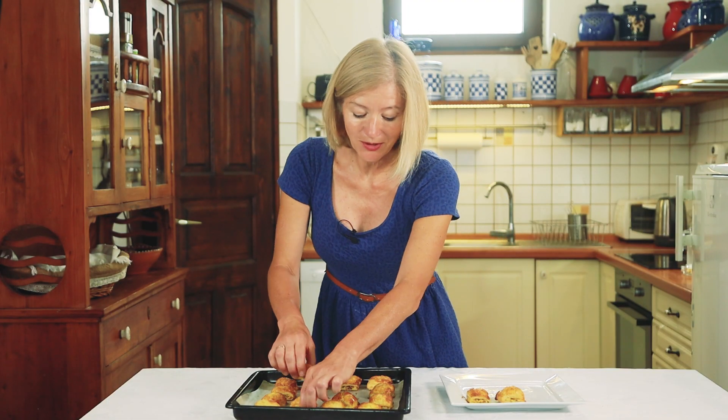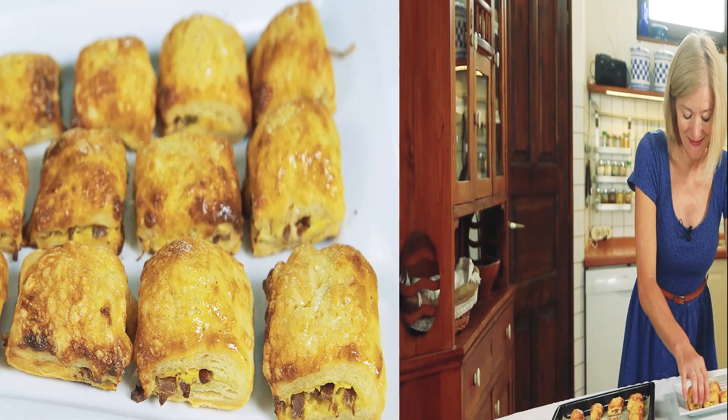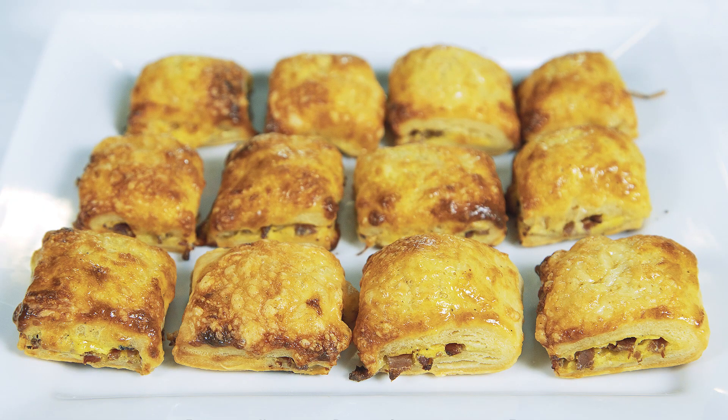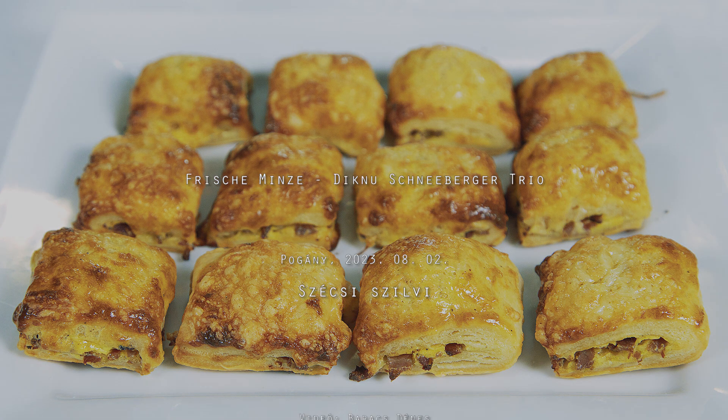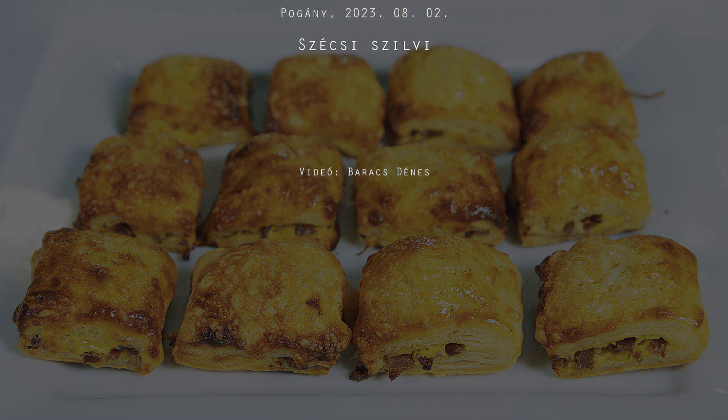El is készült az első adag sütemény – langyosan fogyasztva a legfinomabb. Köszönöm szépen!